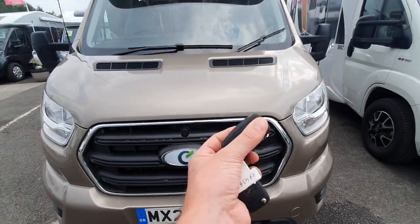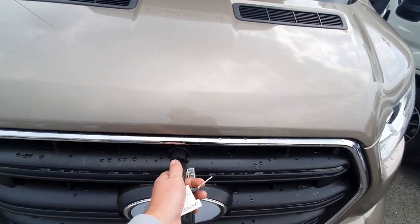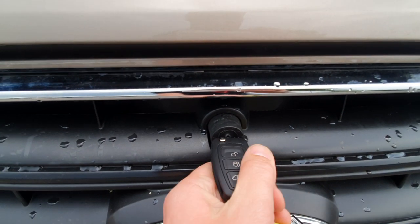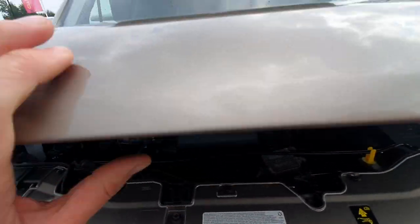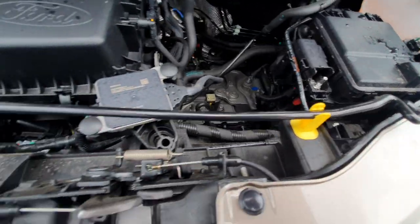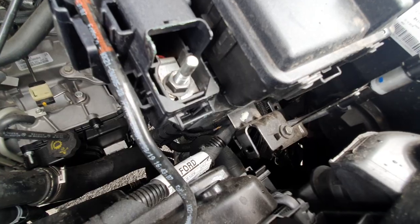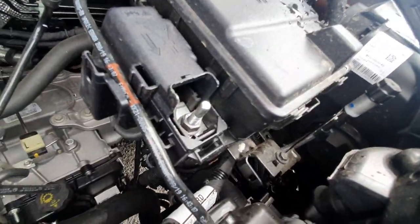Opening the bonnet, we have the engine key which we put into the slot at the front of the vehicle. We turn left to release the latch and then right, which is the second stage, and then we can lift the bonnet. Underneath the bonnet, if you ever need to jump start it, we have the terminal here for the positive and then the loop on the engine block which is the negative. The red wire goes on this and the black wire on this if you need to jump start.